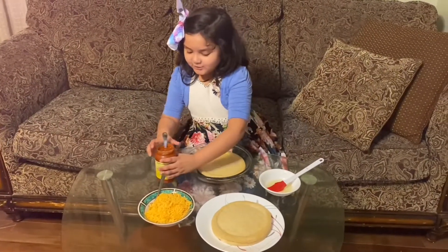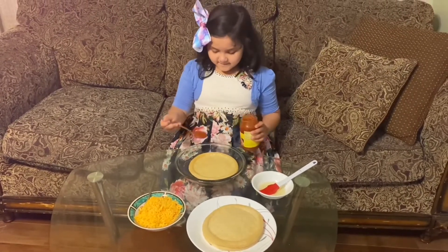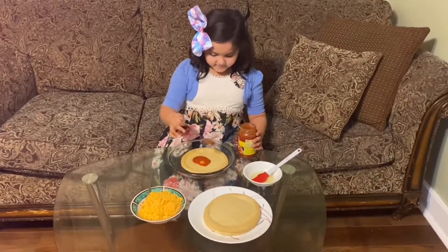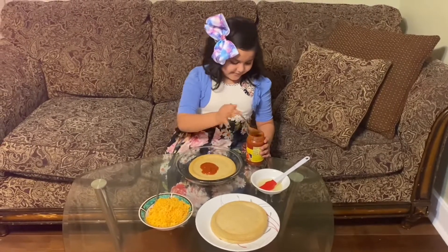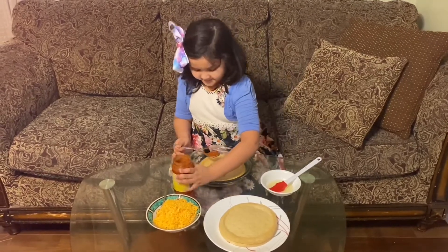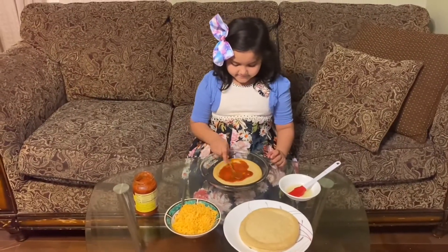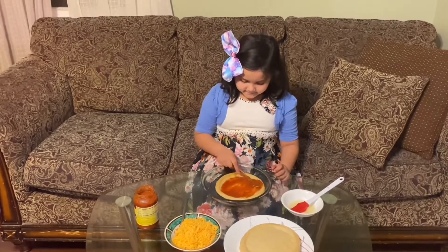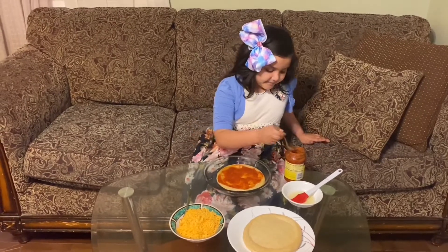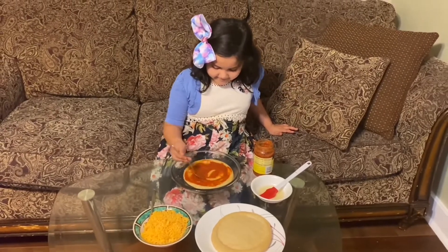And we are making a pizza. Now I'll put in pizza sauce. Now I'll spread it. Like these. I need a little bit more.